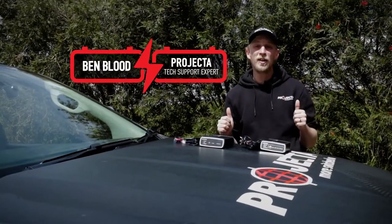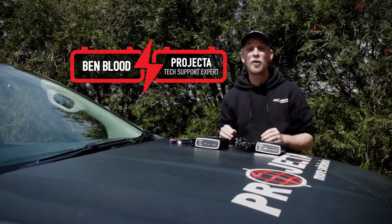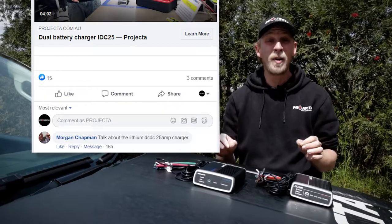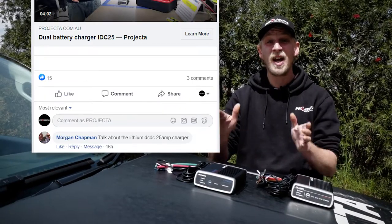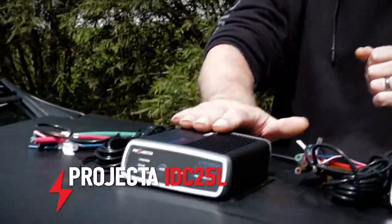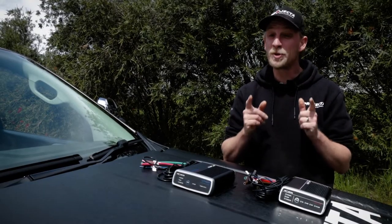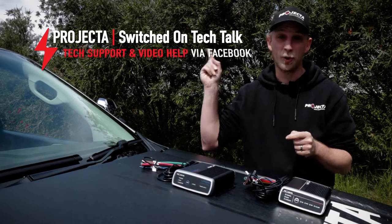Hey guys, Benny from Projector here again and today we're following through on a fan request. We've had a message come through from Morgan on Facebook — they want to know a little bit more about our 25 amp DC-DC lithium chargers. Well Morgan, here you go. This is an insight into our IDC25L. If you want your questions answered just like Morgan, make sure you subscribe and join our Switched On Tech Talk page.